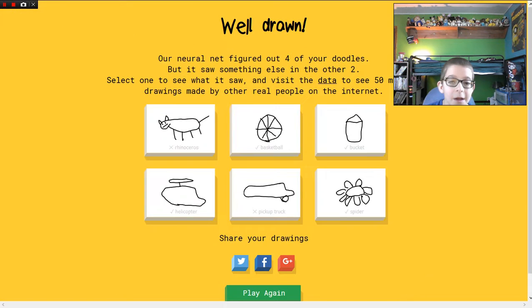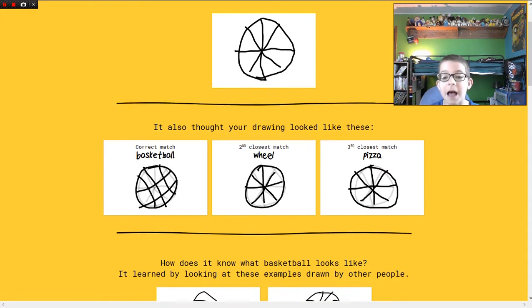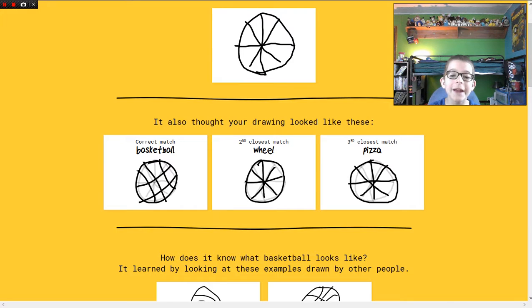You have to draw a smile to make it work? Oh yes — yeah, basketball! I didn't really draw it very good but — pizza, pizza, pizza — all three of those things look basically the same.